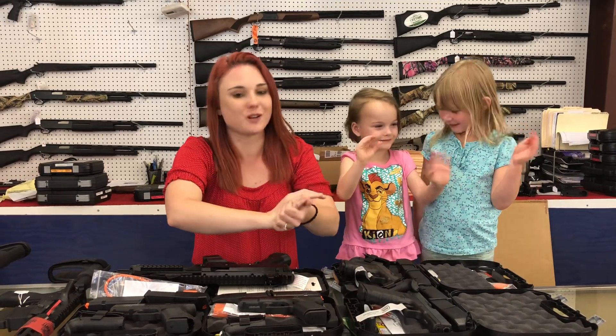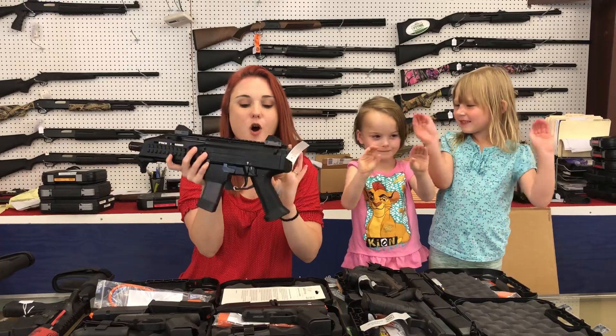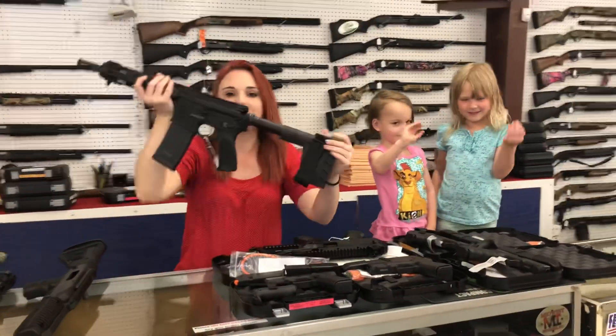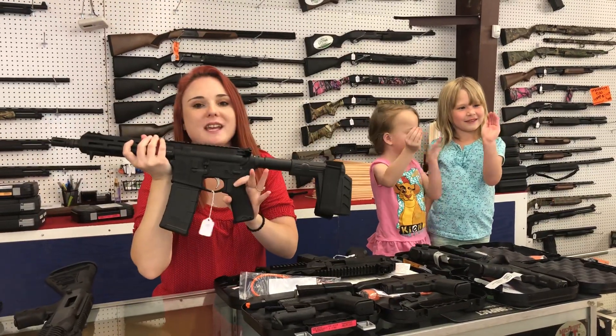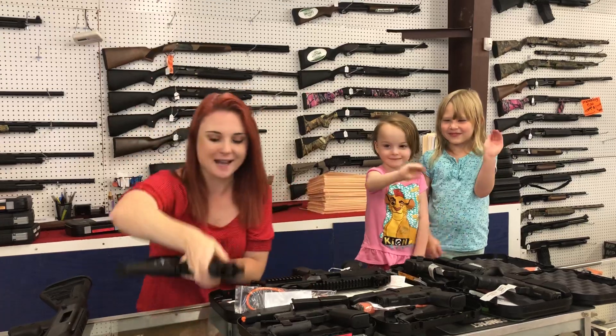Call and prepay ahead of time — I can hold it until you get here. CZ Scorpion Evo 3, all black — she's $730 plus tax. Something also that's brand new on the market: this is the Springfield Saint 300 Blackout with the Sig Brace. She's $815 plus tax.